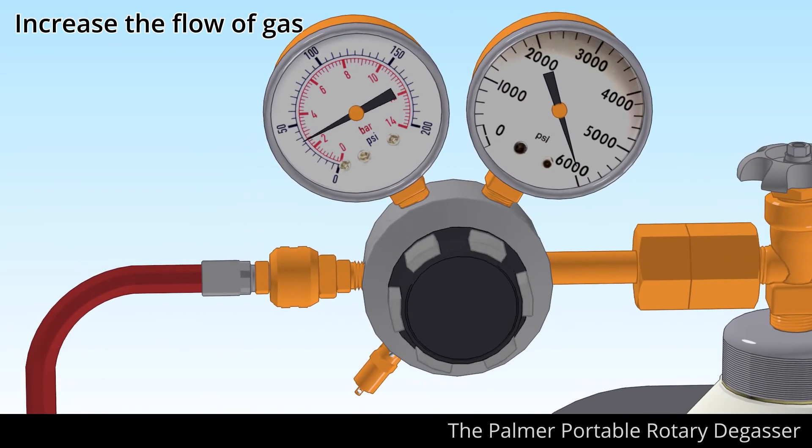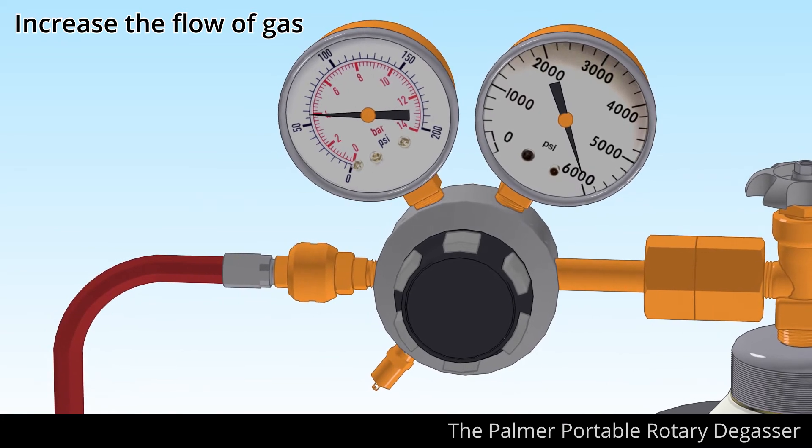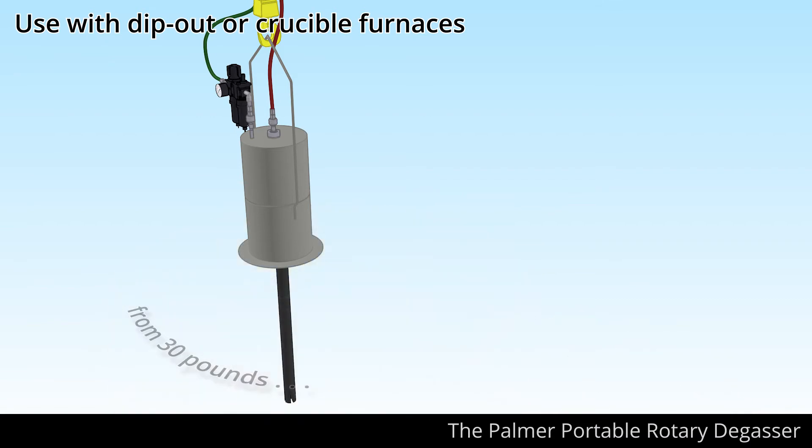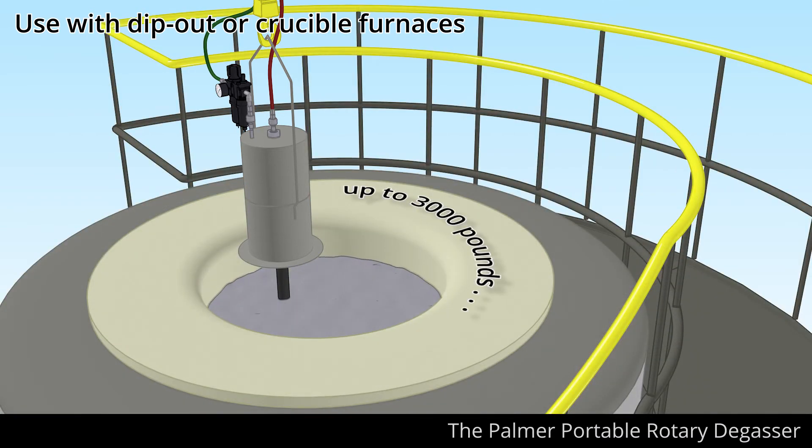Now increase the flow of gas to the correct setting. The degasser is capable of handling batches from small 30-pound crucible-type furnaces up to 3,000-pound crucibles or reverb furnace dip-out wells.